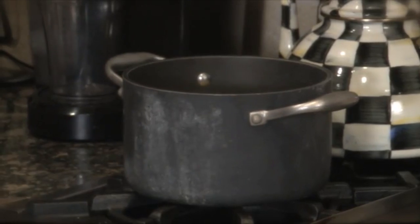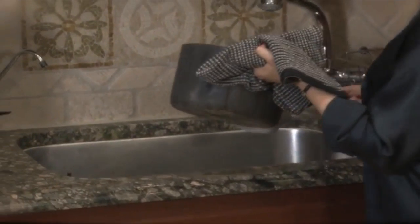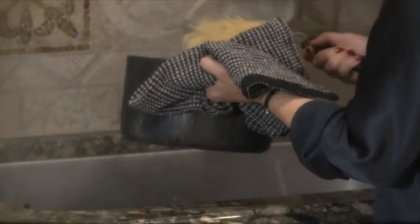So now the pasta is done — you're just going to take it and strain it out. Another little trick is you keep a little bit of the water in there too, because you want to get it kind of soupy.